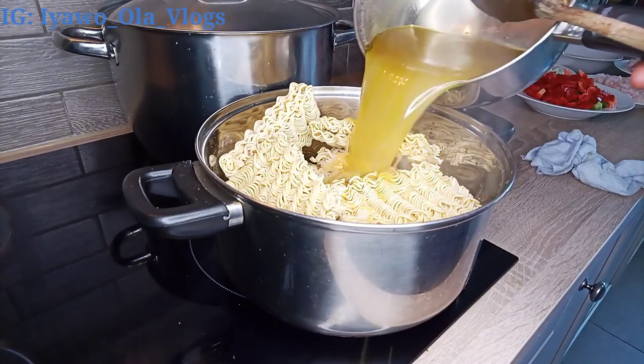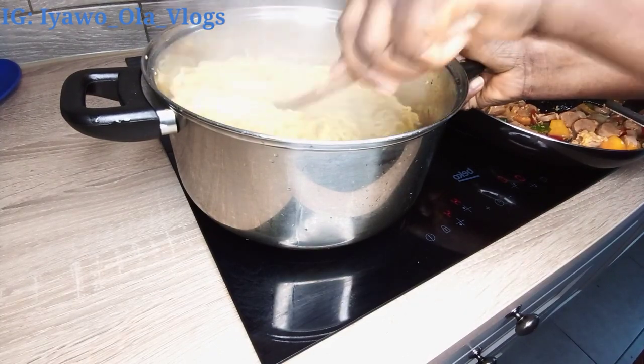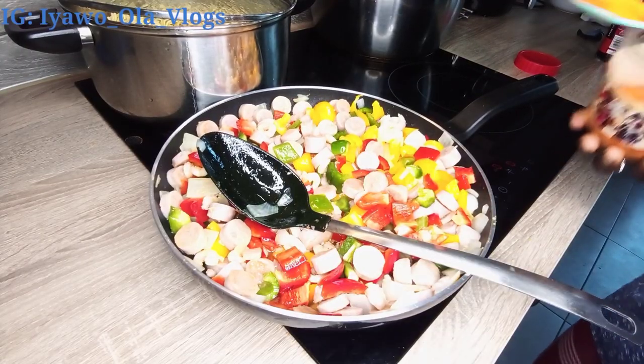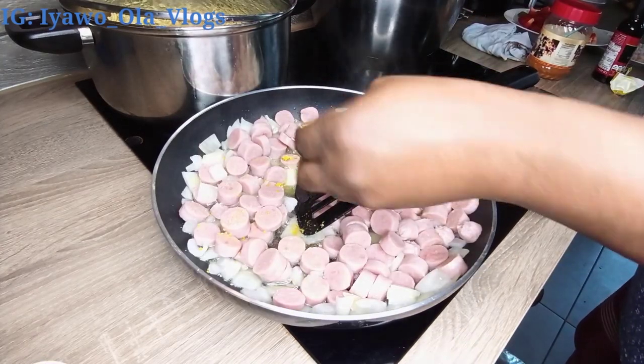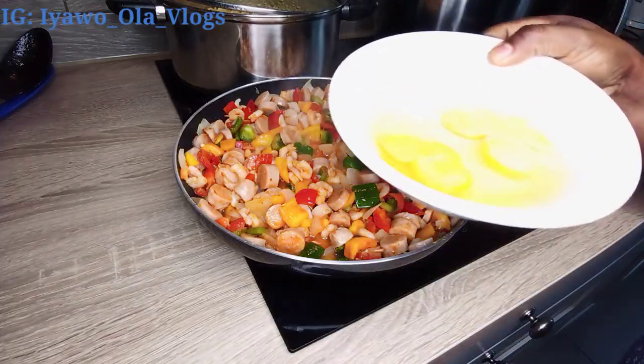Hello guys, welcome back to my channel! How are you guys doing today? I want to quickly show you how I prepare my noodles with these delicious veggies. If you want to know how I prepare this, stay tuned and keep watching. I'll be right back.